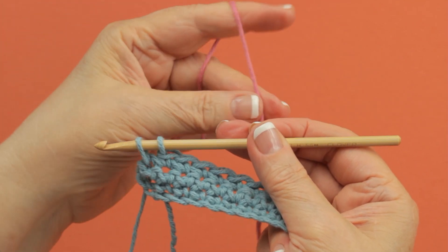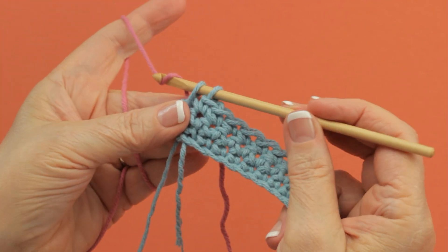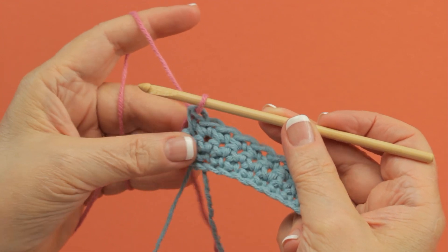Then you bring your new color over and you leave an end so that you can hide it later. You yarn over and pull through both of the loops, and you're ready to work with a new color.